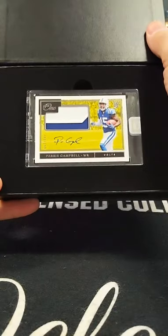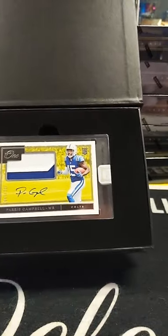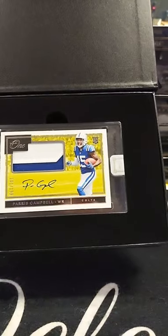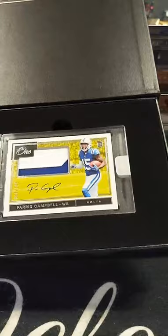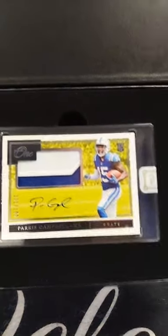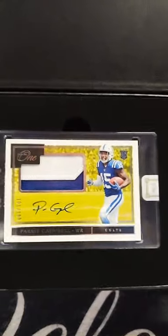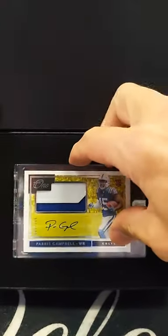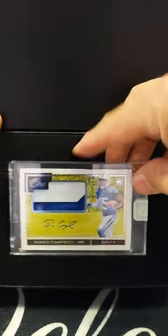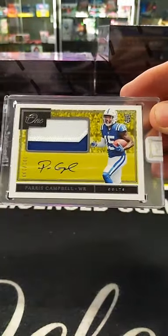Paris Campbell, number 2 of 199, patch autograph. That's a cool looking card. Really cool. Going out to the Colts — Bill picked this one off. Bill L. picks off the Colts. Cool looking card.